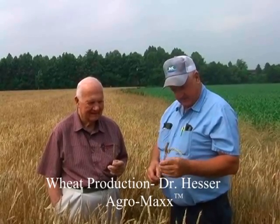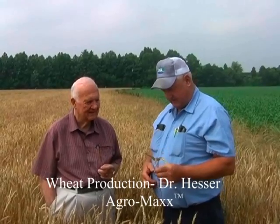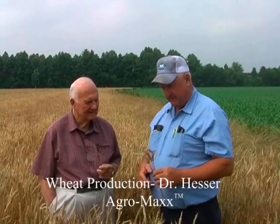Around 100 bushel per acre or better. It might be better than that — we're going to check it and see what it is. We'll find out in a few days. It's still a little bit on the green side yet, but it's looking real good.